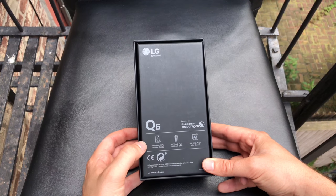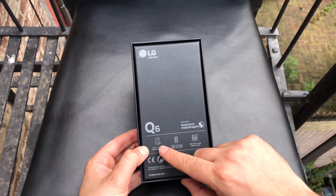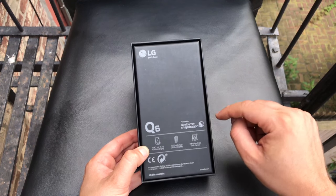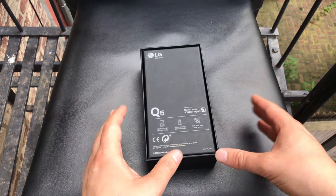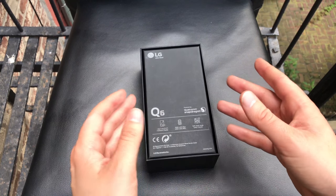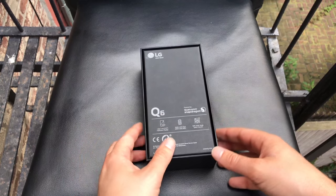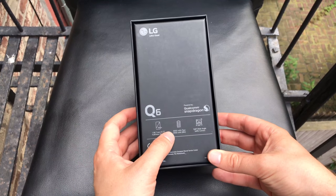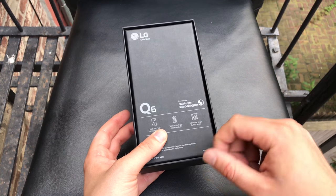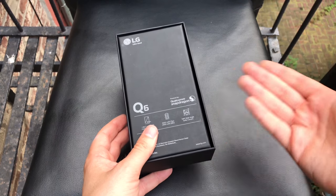We got a 5.5-inch display — not full HD, it's Full HD+, so we should get 2160 by 1080 pixels. It's not a 16:9 but an 18:9 aspect ratio, which is the same as on the LG G6, and the same here on the Q6. We got a 3000mAh battery — at least that's what they're saying — with a minimum of 2900mAh, which should be essentially 3000.